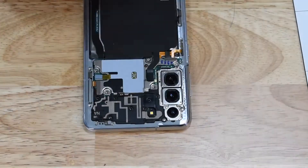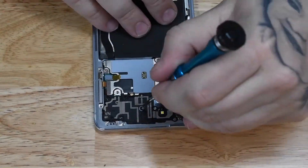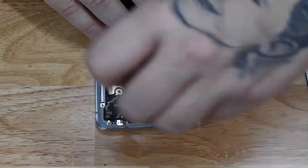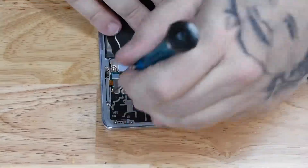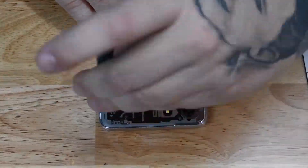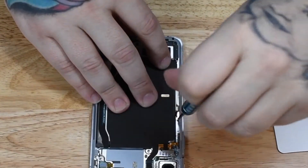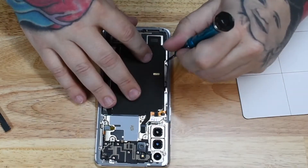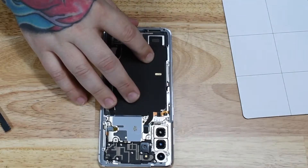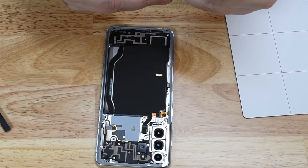These Samsung devices are relatively easy to repair these days. I remember the S6 and Note 5 where you had to separate the LCD from the frame just to change the screen or the charge port. Samsung devices have come a long way in repairability over the last few years. There was one generation — I believe the S10 — where the charge port was soldered to the board, which wasn't much fun. I don't do soldering, so that's something I may have to think about in the future.